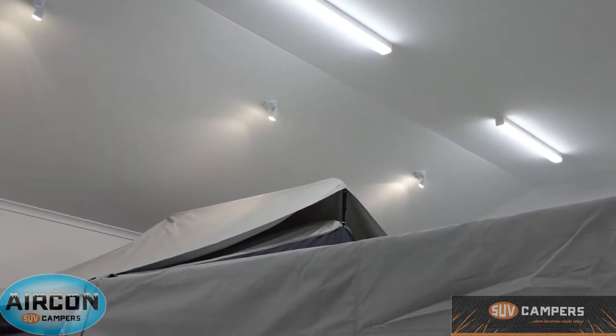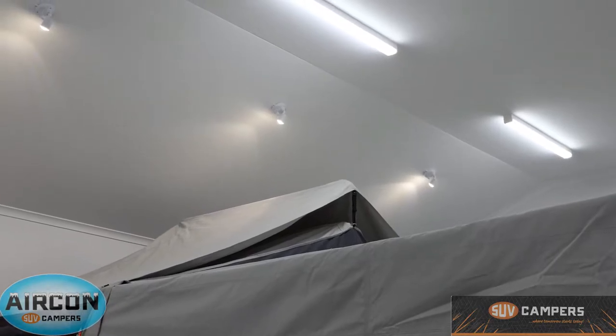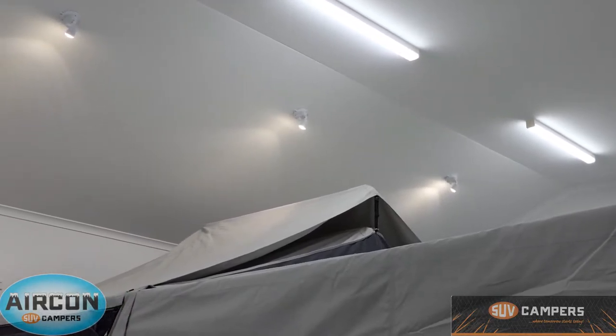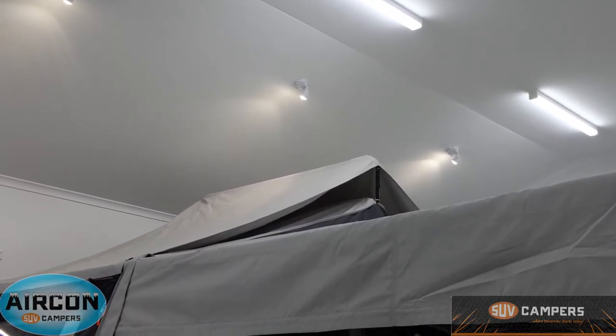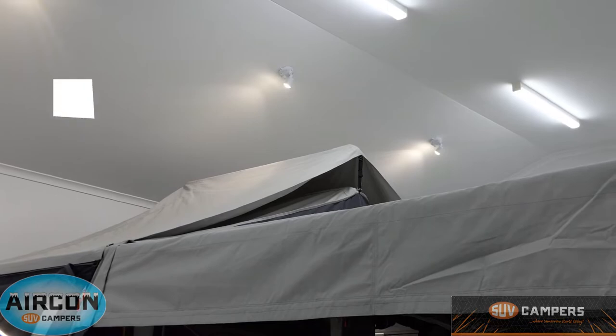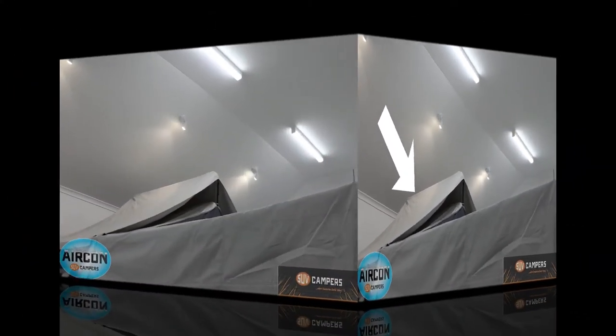Now the tropical roof on SUV campers is that little bit that you can see above the main roof of the camper. It's made out of the same canvas as the trailer itself — a 16 ounce canvas — and there's no need to manually extend that pole. The tropical roof just opens and closes with the camper trailer as normal. There's nothing more you need to do.